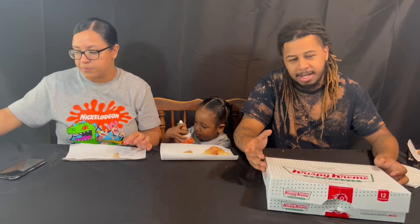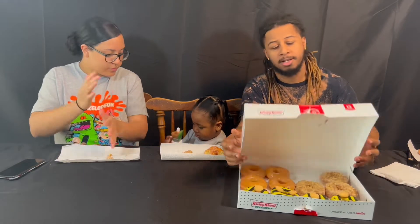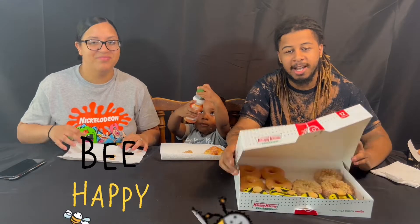Coffee fans, give it a try and let us know what you think. If you love coffee, put your favorite coffee spot in the comments below, because every time I order coffee from Dunkin' it goes to waste — they never do it right. Coffee just sends me running, so you can enjoy it for me.